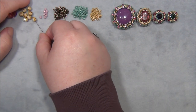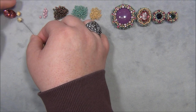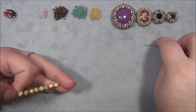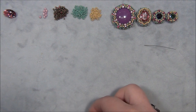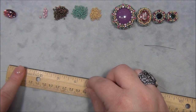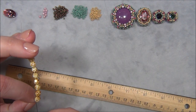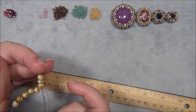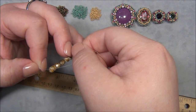We're going to start by picking up all eight of my 6mm Czech fire polish beads — one, two, three, four, five, six, seven, eight — and slide them down. We'll leave a shorter tail on this since it's such a small piece; I went with five inches. Measure your tail, hold at that mark, grab it there, slide the beads down, and pass the needle through all eight beads. Pull them down to make a circle.